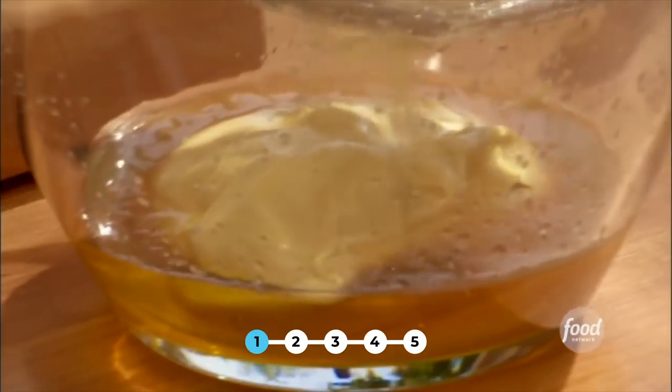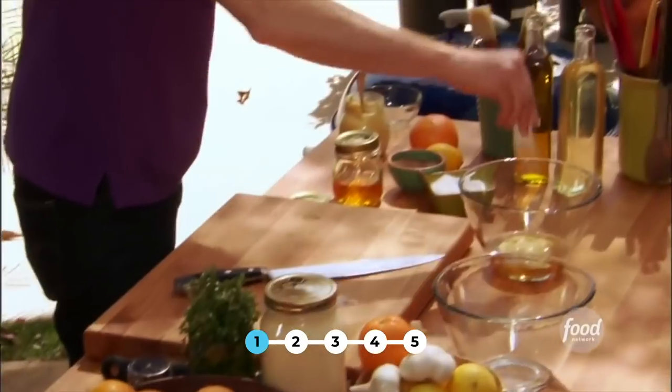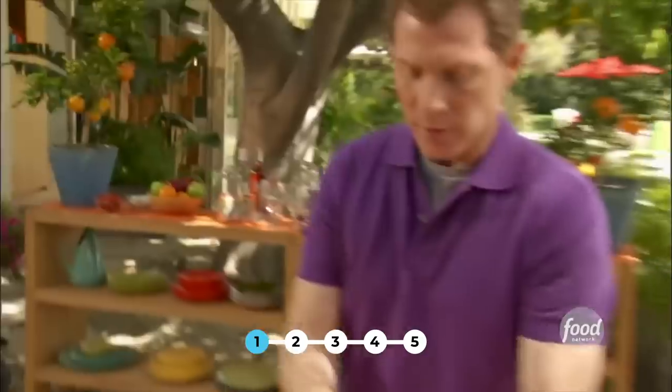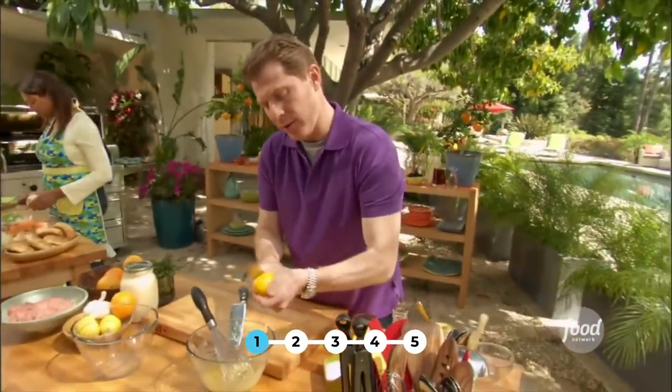I'm going to squeeze the lemon juice, and take a strainer so I can catch the seeds. A little salt and pepper. I'm going to take another lemon and get some zest in there too, because the zest really gives it a lot of flavor.